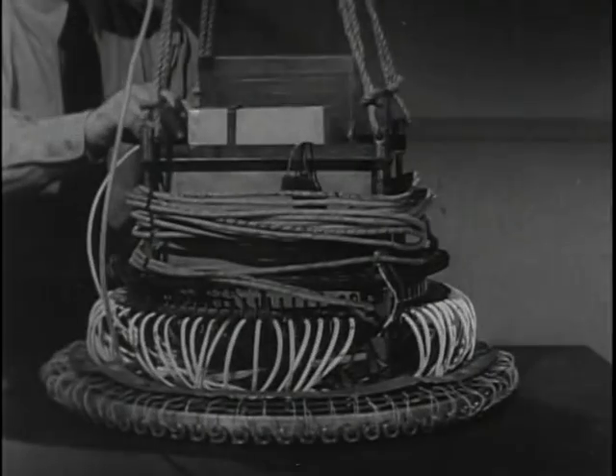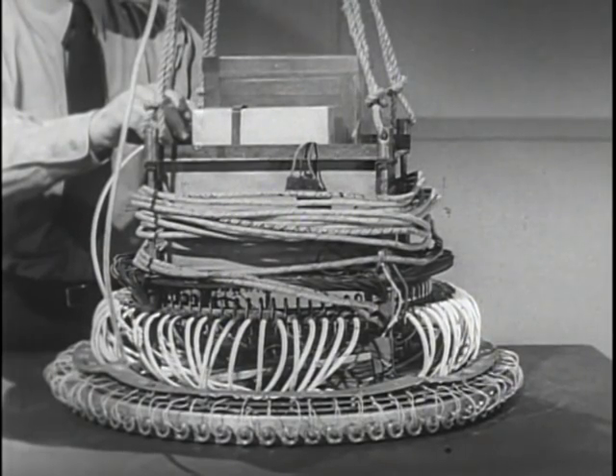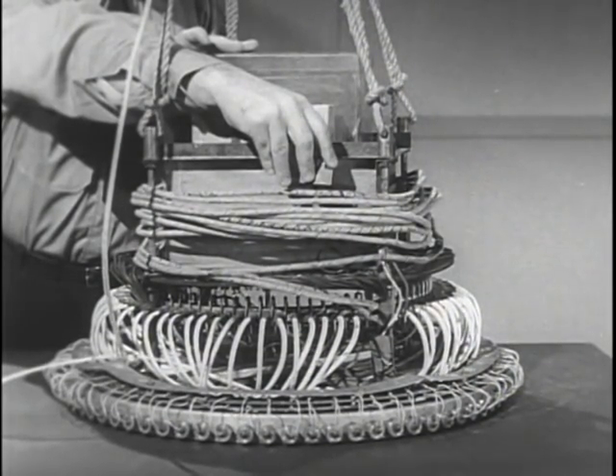In the event one of these units is found, do these two things to render it harmless, provided no fuses are smoking. First, rip or pull the fuse from the demolition block. Second, unplug the battery leads. If the fuses are smoking, stay away.